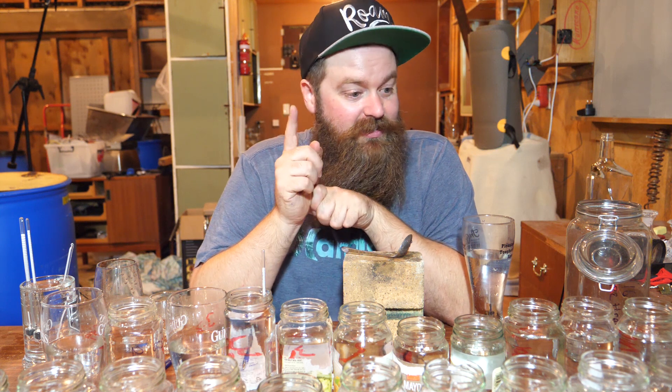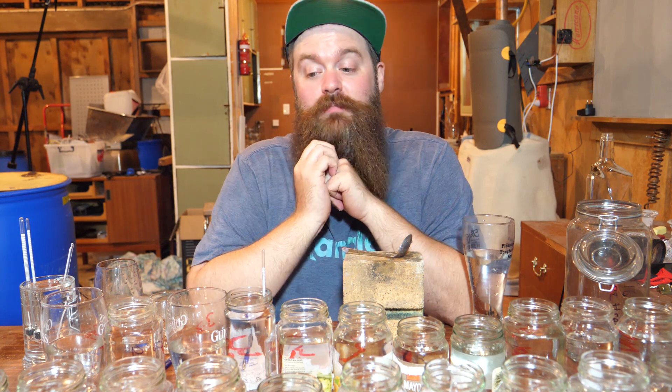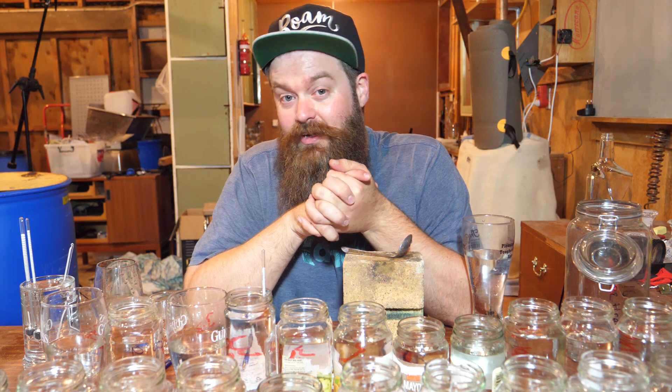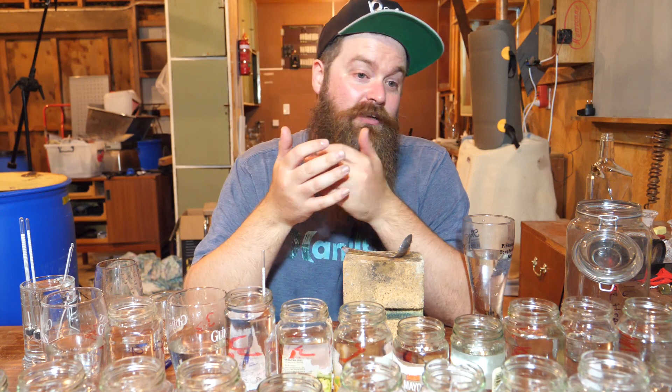Now I need to start blending. The plan is to go along and grab everything I know I want, blend that first, and then go back and check the things I may or may not add. For difficult situations — a flavor I'm not sure how it'll interact — I'll make a little tincture: a spoonful of the whole blend and a couple of drops of the candidate. Does it make it better? Keep it. Doesn't make it better? Don't keep it.